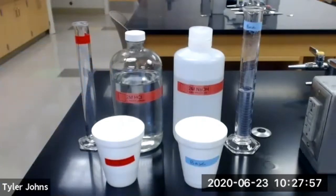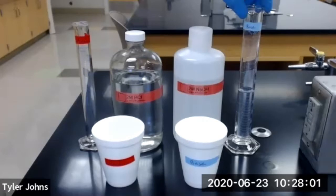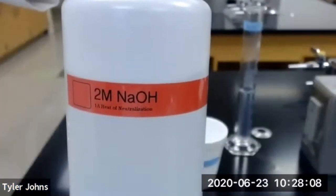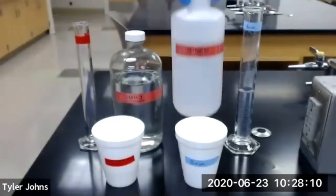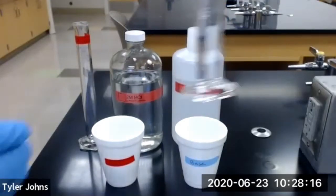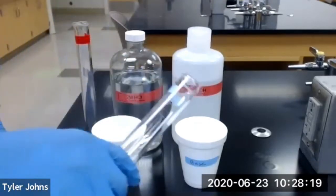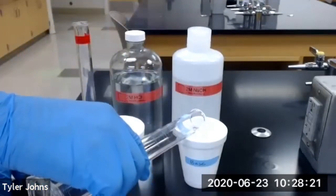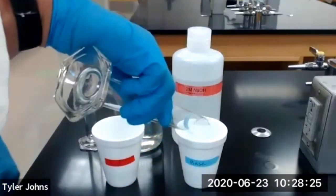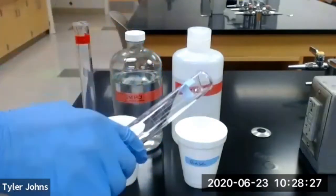Next we need to label a clean dry graduated cylinder 'base' and we're going to measure out 51 milliliters of two molar sodium hydroxide into our 100 milliliter graduated cylinder labeled base. I've already gone ahead and done this, so we're going to pour the 51.0 milliliters of two molar sodium hydroxide into a second eight ounce polystyrene cup.